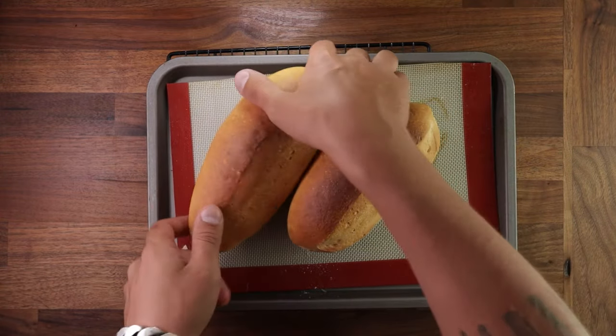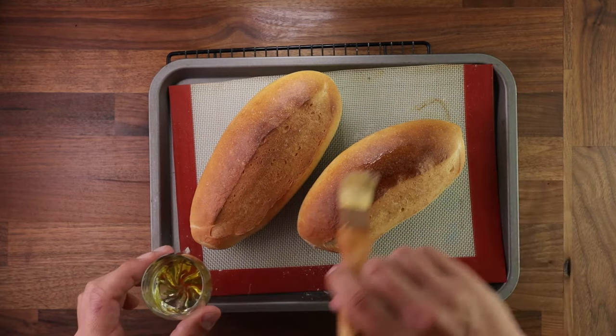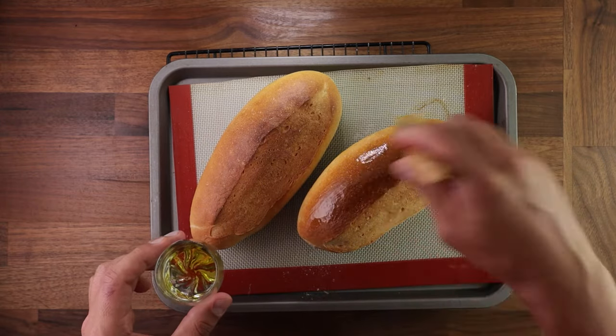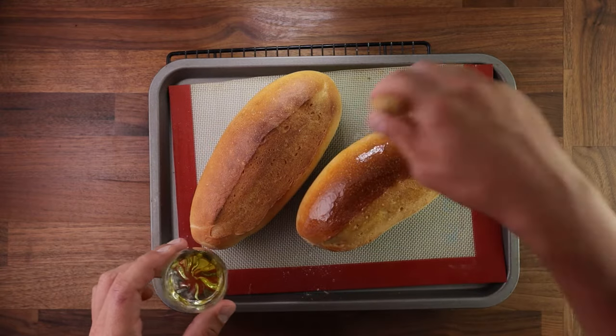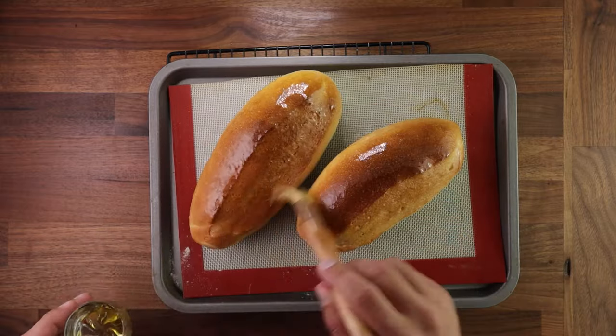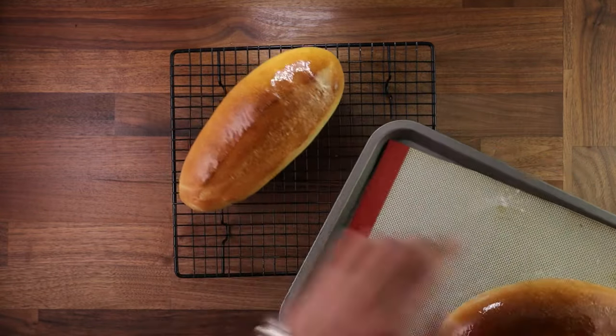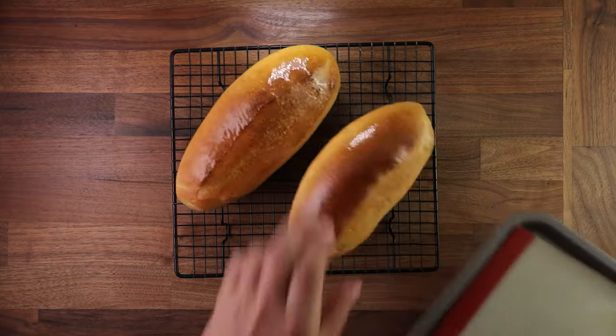Make sure the bottom is baked — if not, flip them upside down and bake for a couple more minutes. As a final touch, take the reserved oil and brush it on in a thin coat. This will give the baguettes a nice sheen. This step is optional, but it is nice. Now just leave them to cool down and they'll be ready to enjoy.